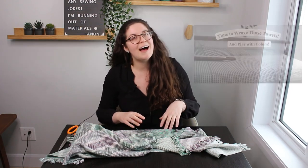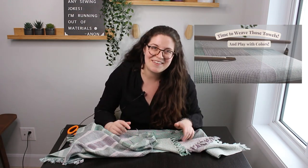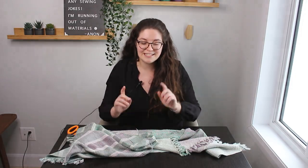Here are the towels we're going to work on today. I've already made two videos about them — one about the warping method where I doubled the threads in my heddle, and another about the weaving of the towels. I'll link both in the description if you're curious to see them.